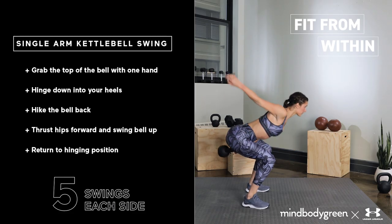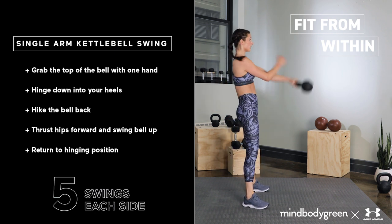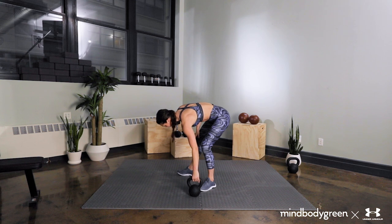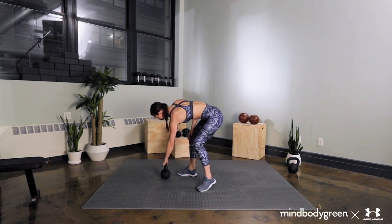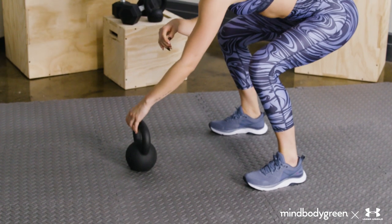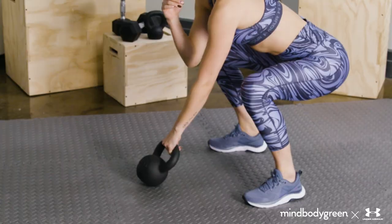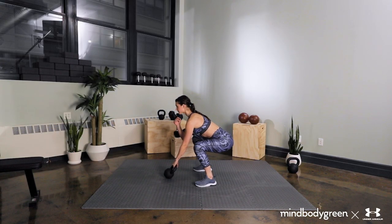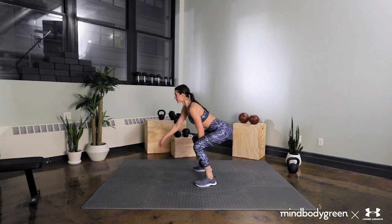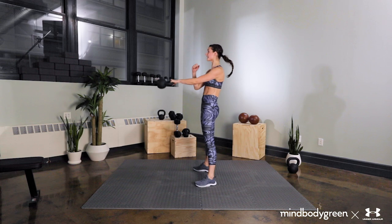Next we have a single arm kettlebell swing. Stand two feet behind a light to medium-sized kettlebell. Choose a side to begin with and place the bell on that side. Grab the top of the bell and tilt it onto its side towards you. Hinge down and shift your weight back, keeping both feet equally grounded. Hike the bell back, bringing the outside of the forearm to the inside of the same side thigh. Push the ground away and thrust your hips forward — not up — with a sharp exhale.